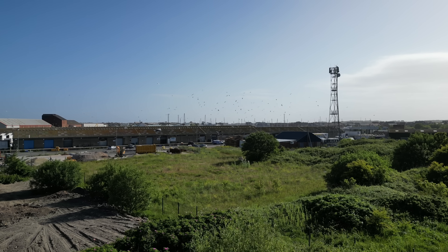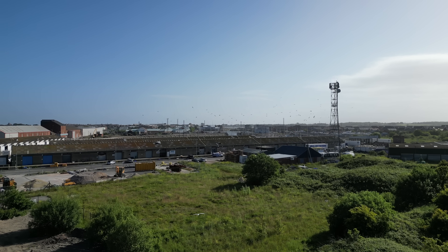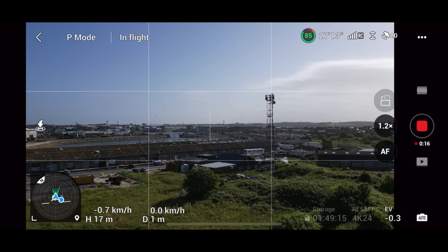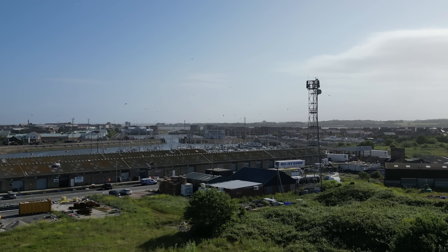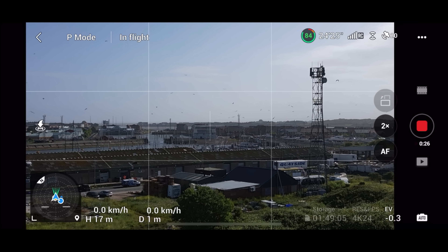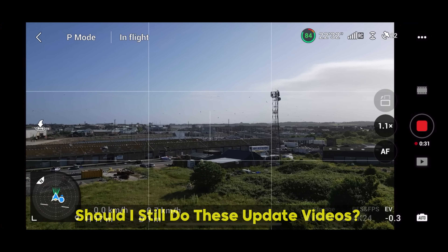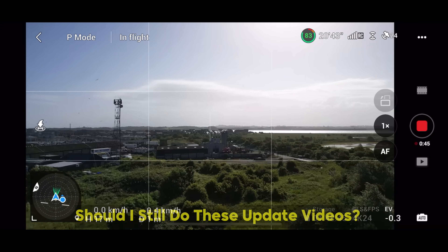You can see just in the distance there — look at all those seagulls. I don't want to be heading over there, especially in these winds. Winds and seagulls is probably not a good combination. I go through all the features and check the performance to see if you should go and download this straight away or just hold fire. If you get value from these, please let me know in the comments if you want me to continue doing these update videos.